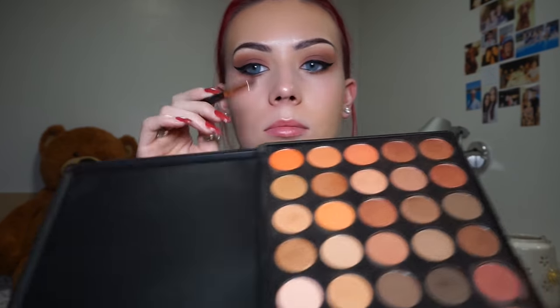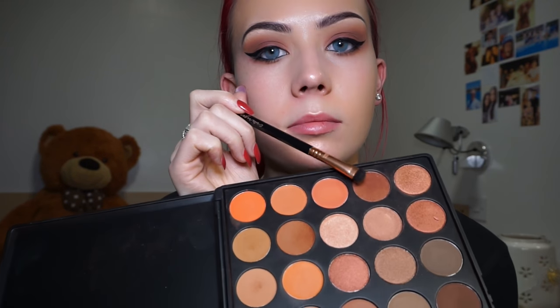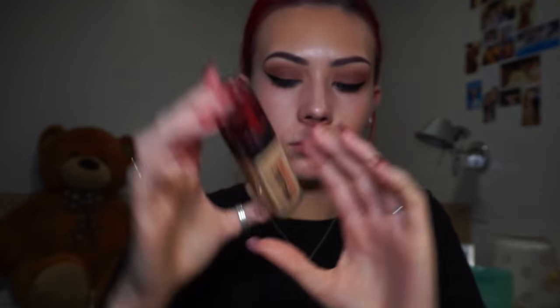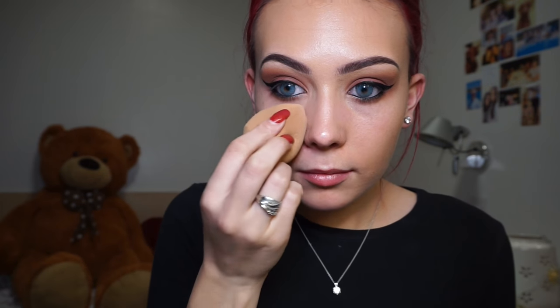Then I took my Sigma E20 short shader brush and the same dark brown shade and ran that under my liner on the lower lash line. For foundation I'm using my L'Oreal Infallible 24 hour foundation in shade 120 Vanilla, applied with my Real Techniques sponge. I'd already primed and moisturised using my Revlon Photo Ready Prime and Anti Shine in 010 Clear Transparent.